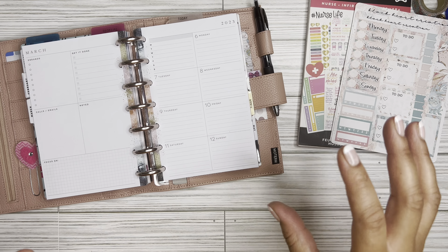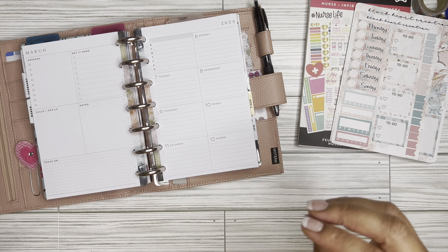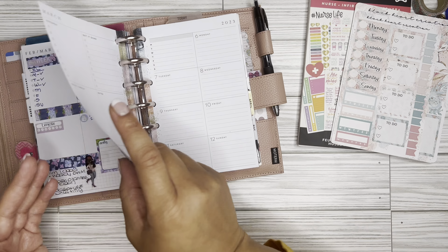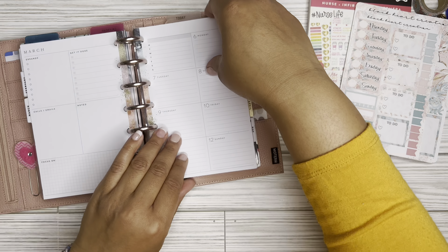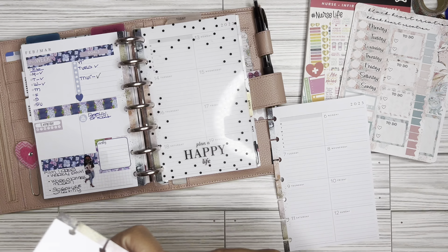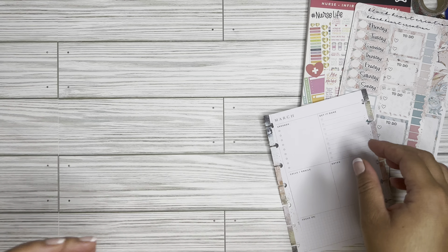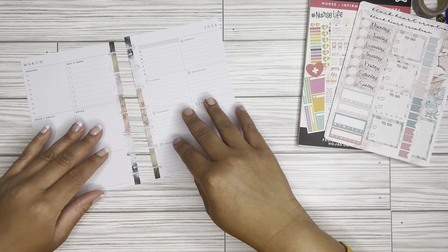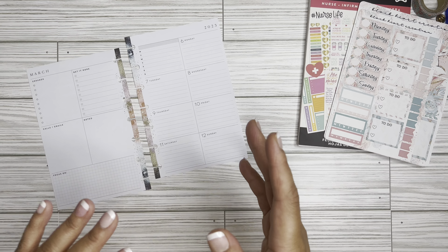All right guys, I cannot believe it is already into March. I am a little bit behind with this video. However, I still wanted to get this content out for you. So as I like to do, I'm going to pull out — here's how my last week turned out. If you did not get a chance to watch that video, go ahead and watch it after this one. I'm going to go ahead and pull out my sheets. I do not like to plan with my sheets being in the actual planner. I am using the dashboard layout of the Happy Planner.